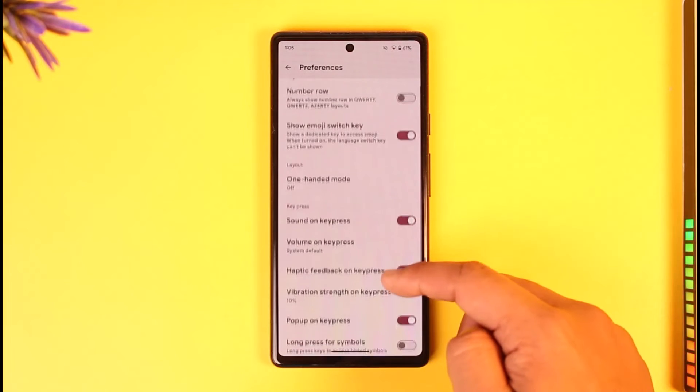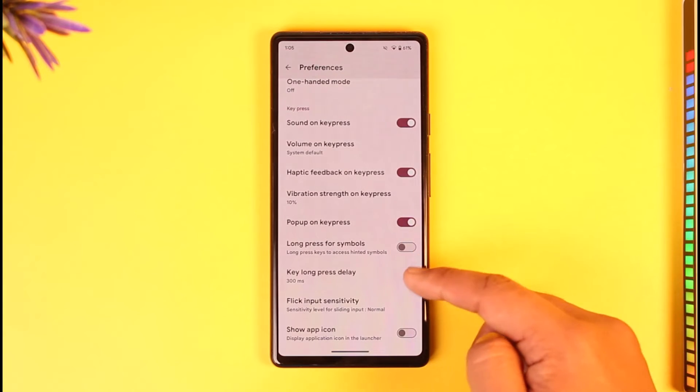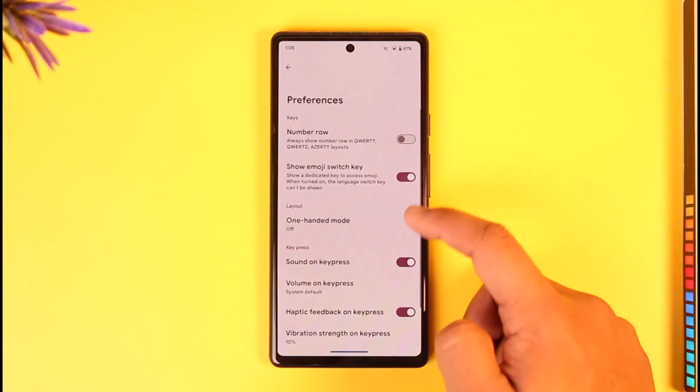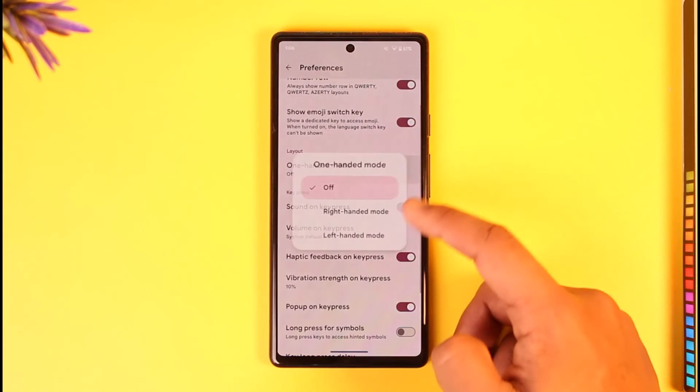Under Preferences, you can remove the number row. Once you remove the number row, you can increase or decrease the keyboard size. After customizing, you can add the number row back to make the keyboard look bigger, and you can also turn off one-handed mode if you have it enabled.